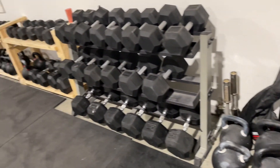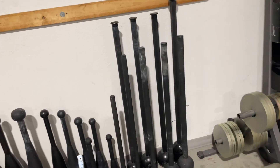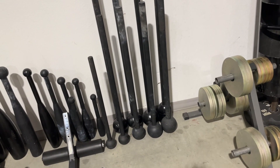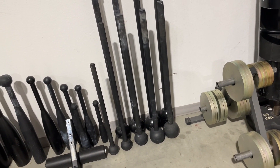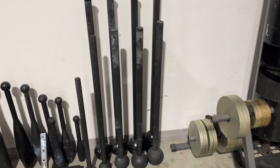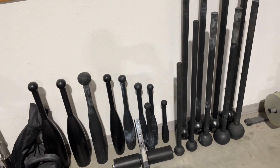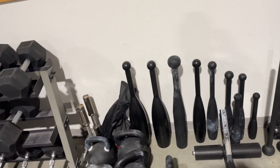So we got dumbbells up through hundreds — anything over that, you're on the loadable handles. We also have maces in five-pound increments. The smallest one is seven, then it goes 10, 15, 20, 25, 30, 35, 40, and 44 because it's 50 kilos. And then clubs all the way up to a 100-pound club.